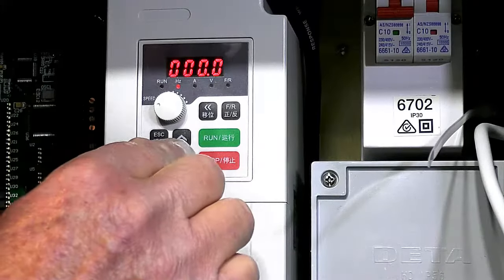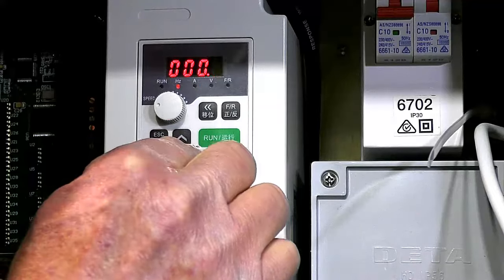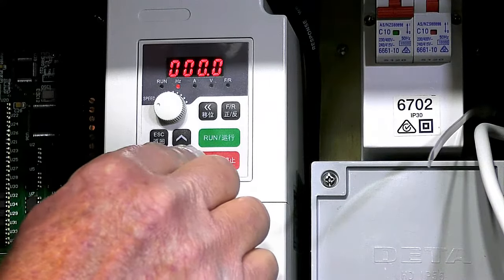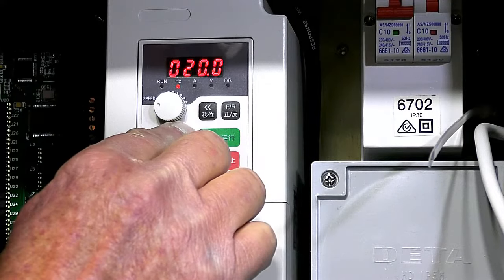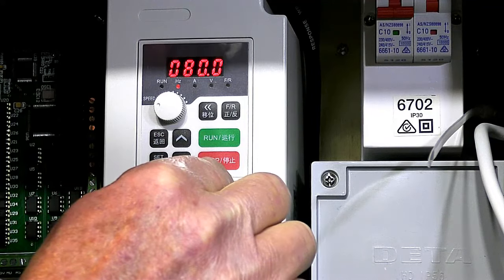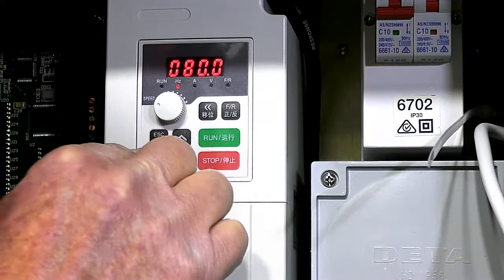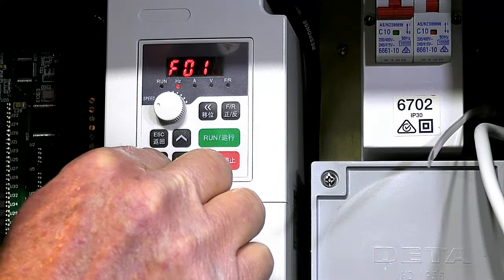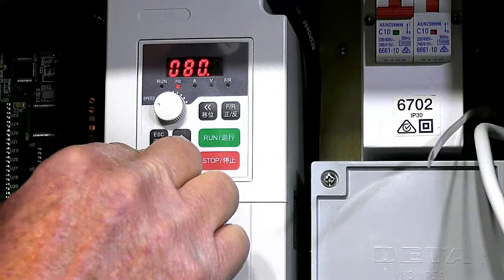I'm going to set this for around 5,000 RPM, which is approximately 80 Hz. So that's the minimum amount of Hertz that this VFD will supply to the motor. Set and end. Going back to check — yes, it's set at 80 Hz.